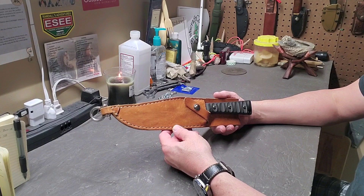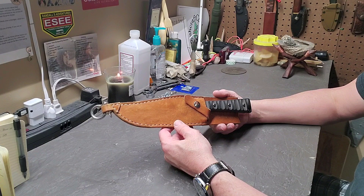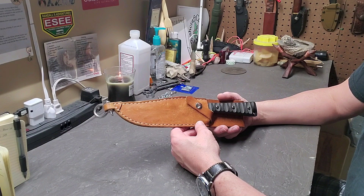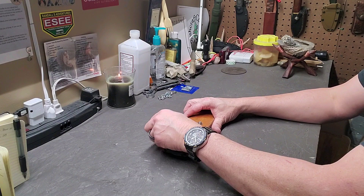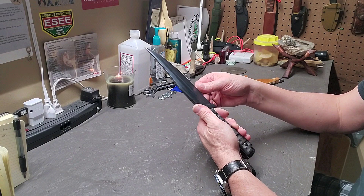First thing right off the bat — this is not the sheath that this knife came with. It came with the typical black nylon plastic liner ballistic sheath that was pretty much standard on all Tops knives back in the 2010 to 2012 era. Anybody who used one back then will tell you they just do not hold up — they come apart. Mine came apart and I ended up making a leather one for it. I've used this knife enough that the finish came off, so I ended up stripping it down and bluing the blade with gun blue.